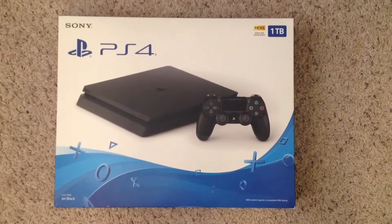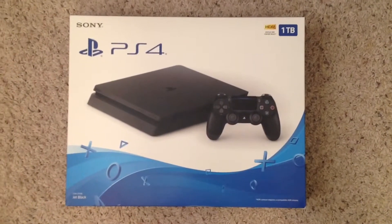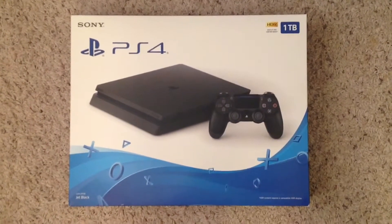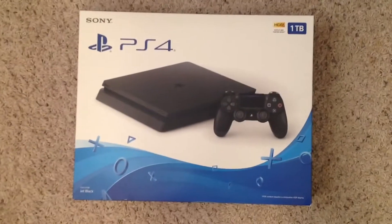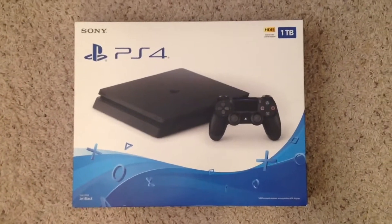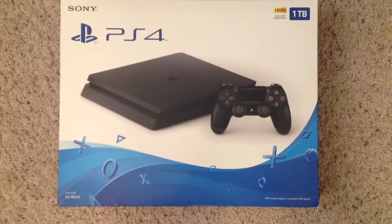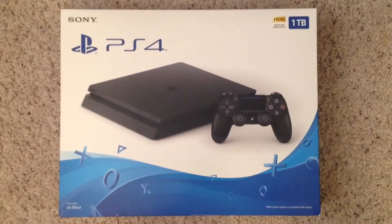Hello and welcome to another episode of Rent to Solve. We're going to be doing something a little special. I'm going to be doing an unboxing of the PS4. I just got a PS4 for Christmas, so I'm going to see what is inside. So let's get right to it.